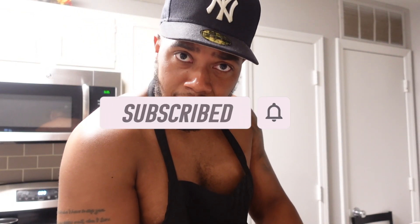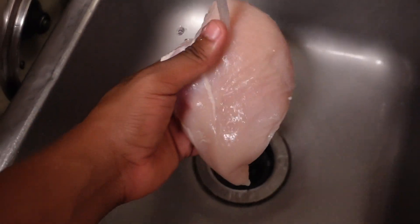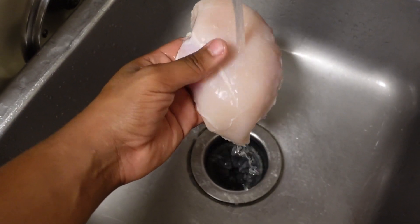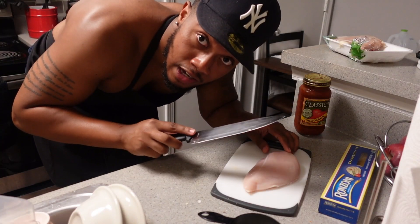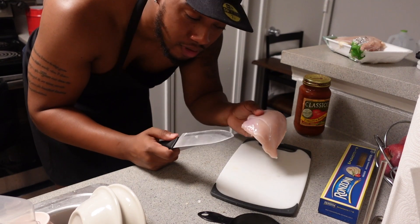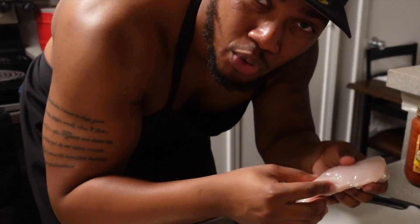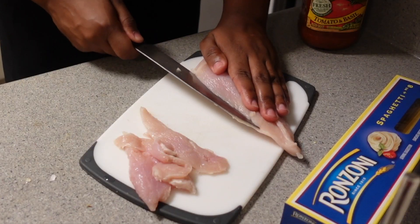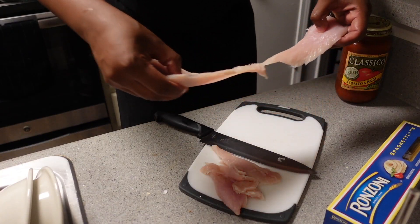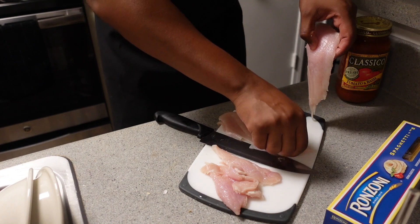Since you guys are here, just make sure you press that subscribe button and hit that like button for me. All right, make sure y'all are washing your meat. So right now we're gonna cut this meat in two. I know usually people leave the breasts, but I just have one piece and you're gonna have two. Just gonna cut it from up here — I feel like that'll be better. There we go. Boom. Two little skinny pieces right here.